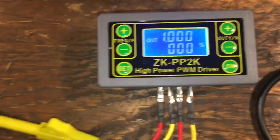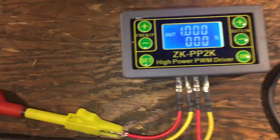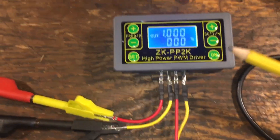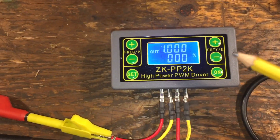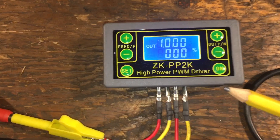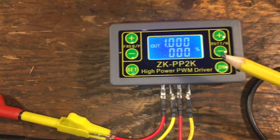I purchased this little rig off Amazon — it cost me $6 and change plus tax, let's call it $8 Canadian. Like Denny says, not even real money. And what it basically is is a little signal generator.